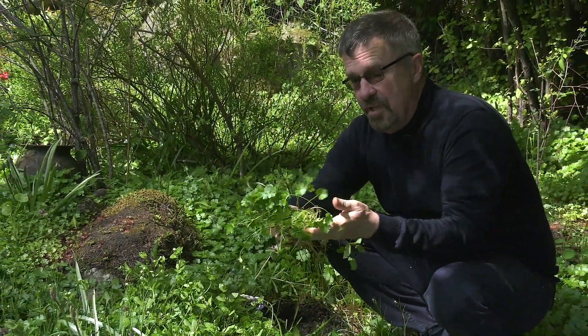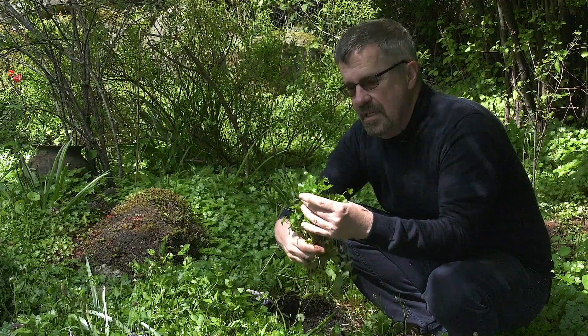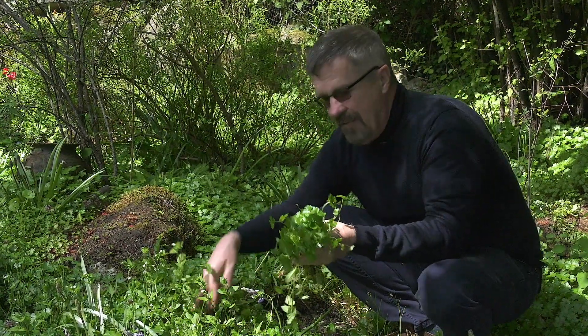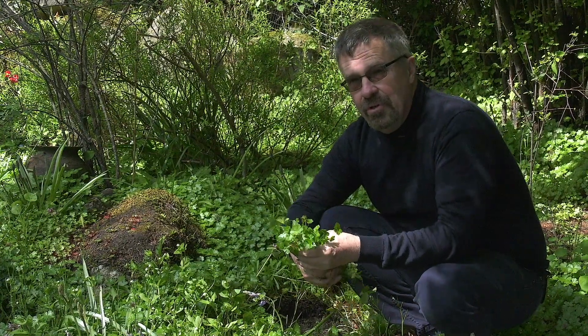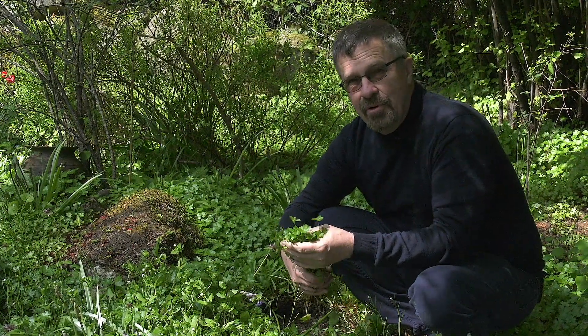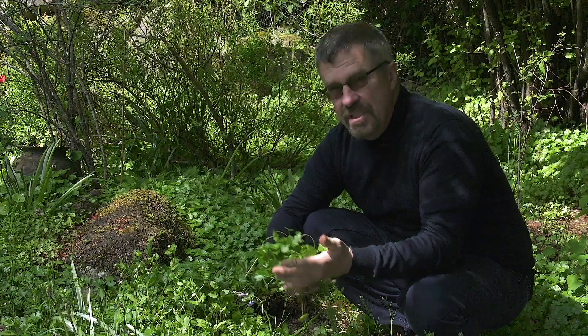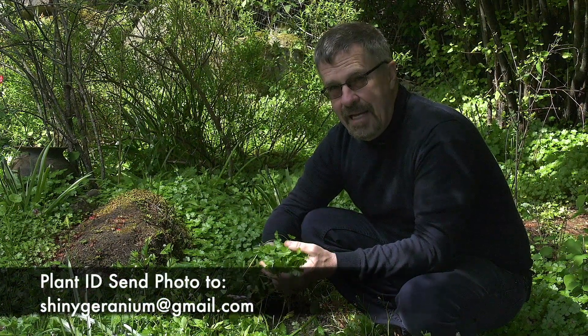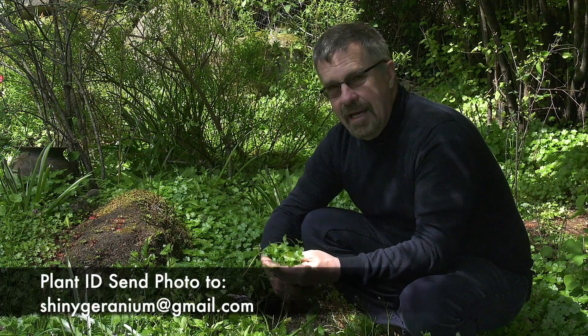You don't want to put it in your compost, just in case there are seeds in it. If you have trouble identifying it — if you're not sure whether it's shiny geranium or dovesfoot geranium — just take a picture and send it to shingeranium@gmail.com and I will look at your picture and tell you what you have.